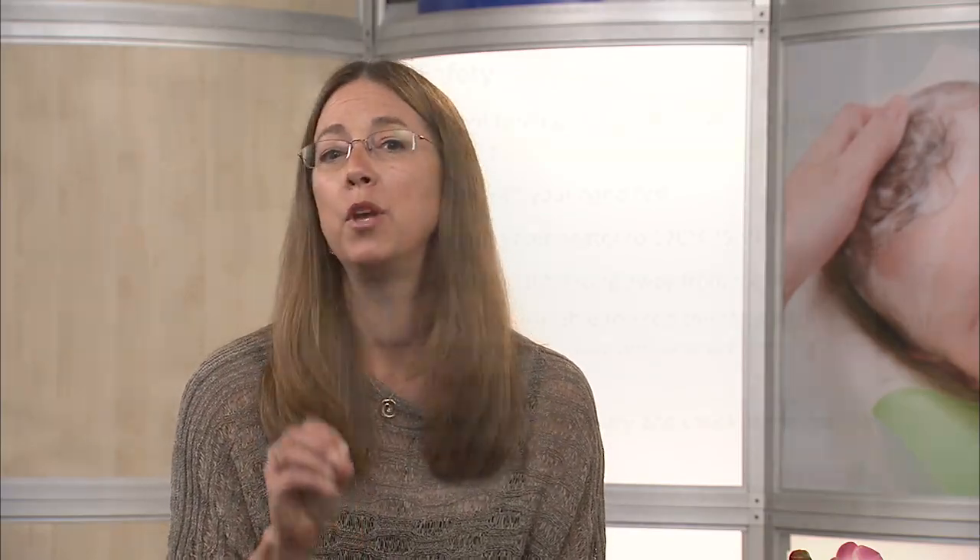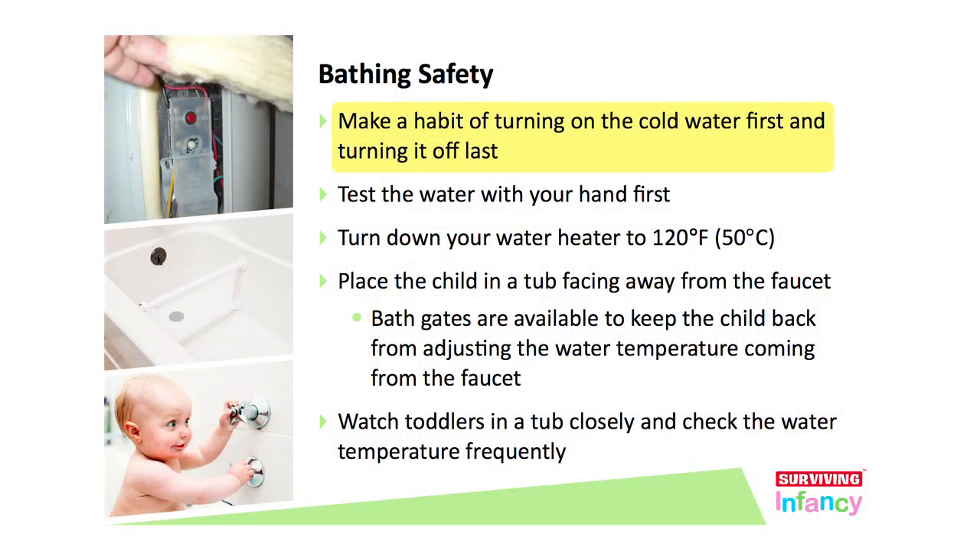A couple of things about bath time. Remember, if you have hot water that's just come out of a faucet, that faucet is going to be hot. So when you put water in the tub, it's cold first and last. Turn on the cold first, get a little cold water running, then you can add the hot water, but always end with cold. That way, if your child inadvertently touches that faucet, they won't burn themselves.